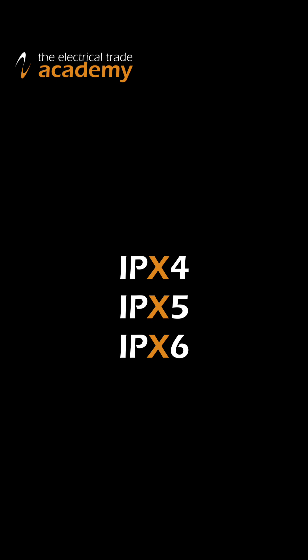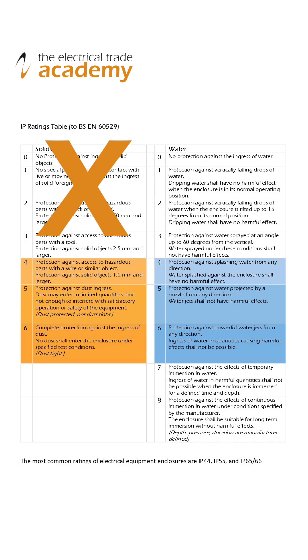Another designation you'll come across is the term IPX4, 5 or 6, for example. Manufacturers legitimately use X to indicate that the product has not been tested for solid element ingress, but it is guaranteed to protect against water jets from any direction if it was an IPX5 rated item.